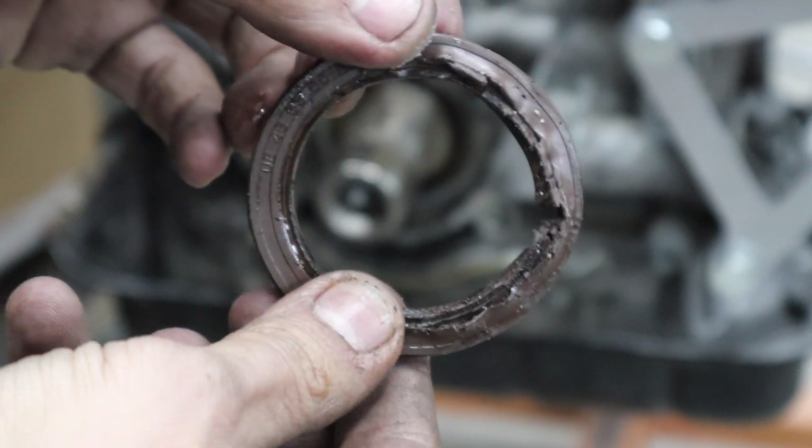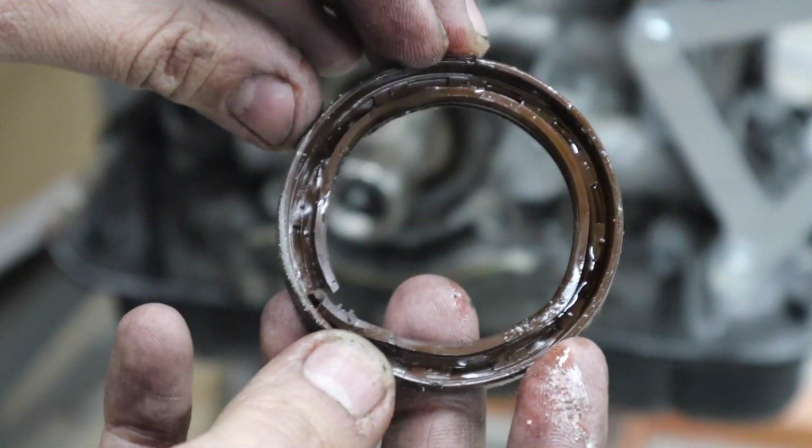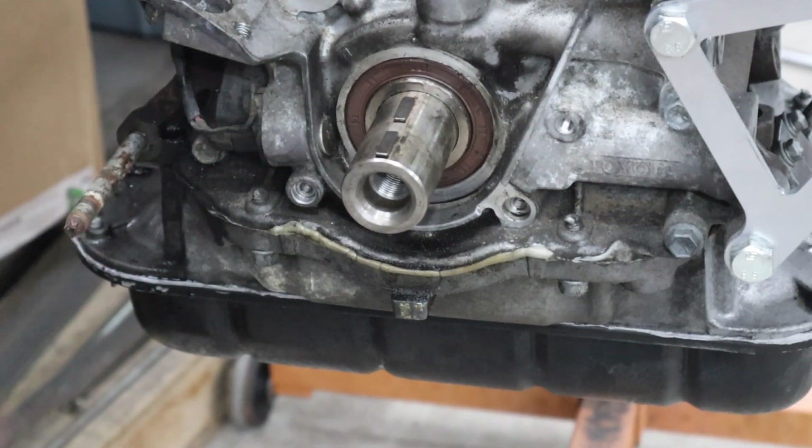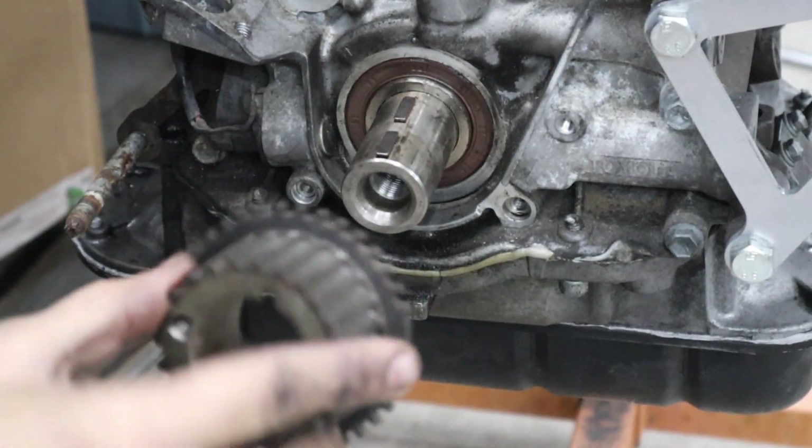You pretty much have to destroy the front main seal to get it off, but it's off. Now we can put the new one in. New front main seal is on — now we just have to put the sprocket back on.